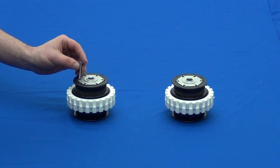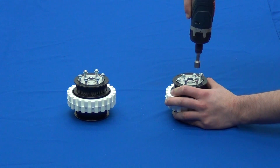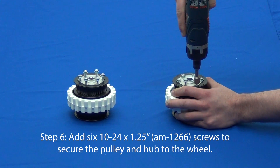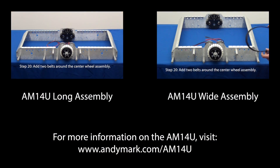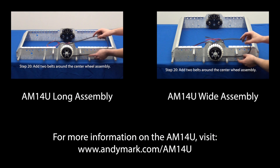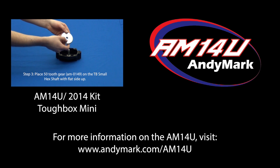We recommend using an arbor press. If you do not have one, use a block of wood and small hammer. Secure the hub and pulley to the wheel using six more number 10-24 thread forming screws.